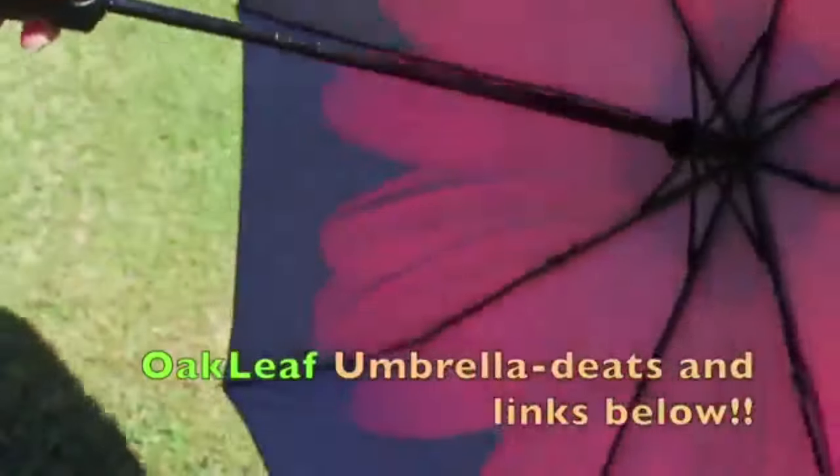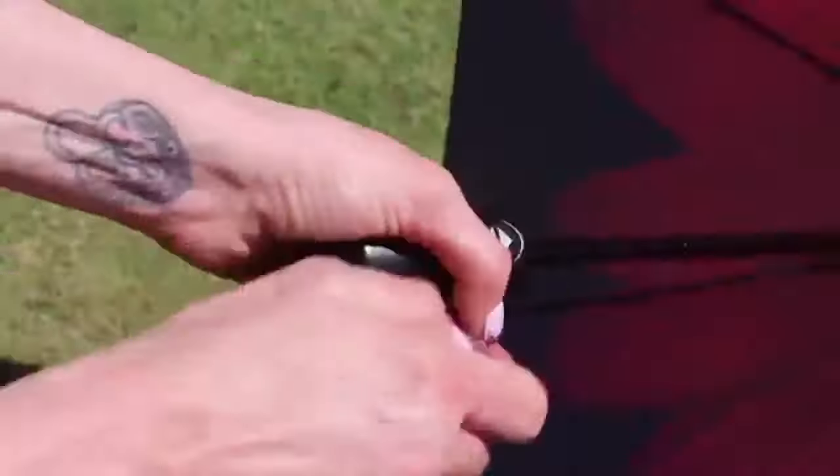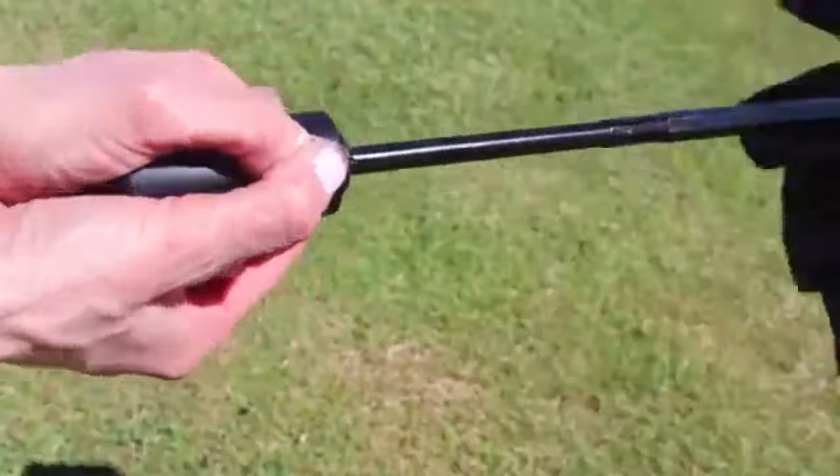I do like to use an umbrella. This one is from Oak Leaf and it is amazing because it's so easy — you just push the button to open it and it's a beautiful flower, and then you push the same button and it retracts. That is the coolest thing I've ever seen. I've never seen an umbrella like that. I just could be a mom from Arizona, so...